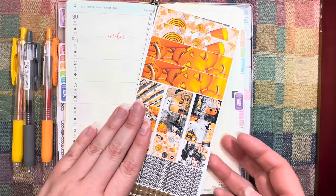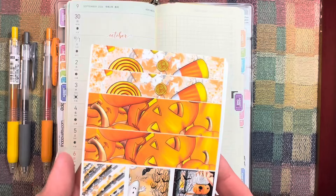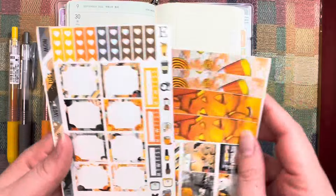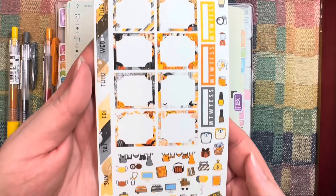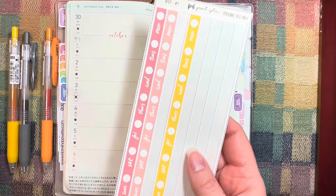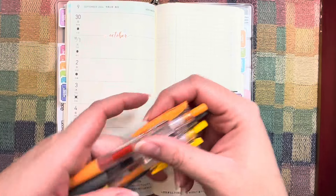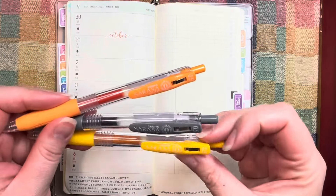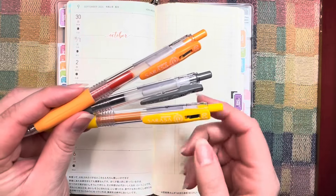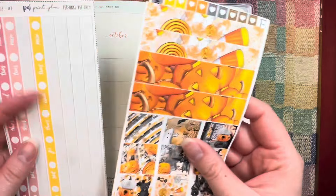Let's play with stickers together, shall we? For this video I'm going to be splitting one kit into two weeks. I've got this trick-or-treat kit from Planning in Blue Jeans — I've had it for a couple years but she does still have it in her shop. I've got an extra set of date covers sent to me by a viewer, more checklists in a reusable sticker book, and three Zebra Rossie clip pens in orange, gray, and yellow, which I'll set aside for now.